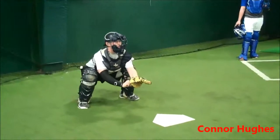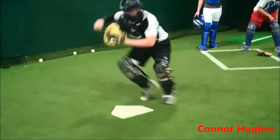On the recovery, concentrating on that right foot, getting to it, looking to make an athletic play.